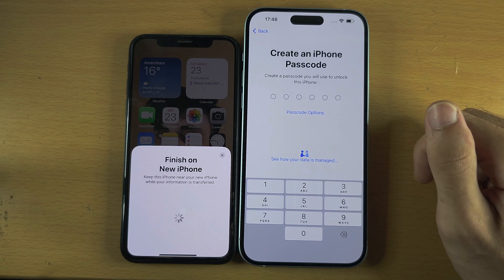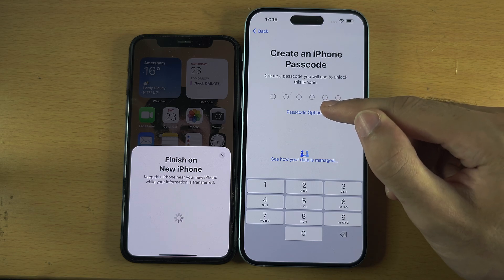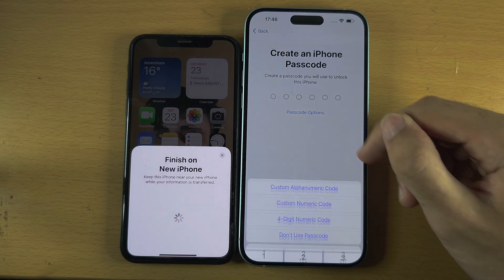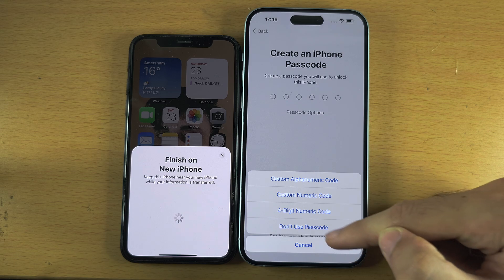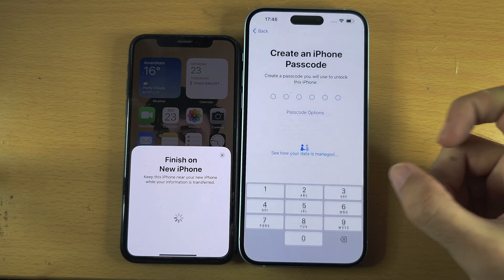I'm going to select Passcode Options and then Don't Use Passcode, but on my personal iPhones I always use a passcode.